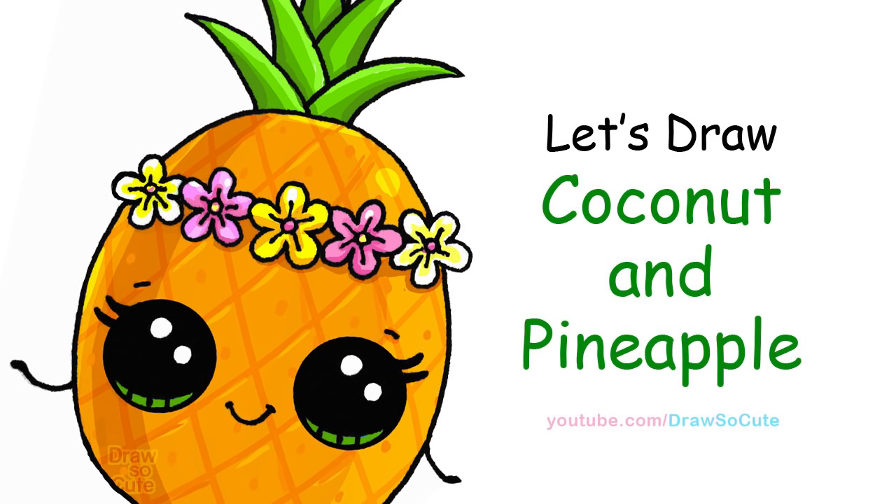Hi there, Wenny here from Draw So Cute. In this video we're going to draw my Draw So Cute coconut pineapple. So let's get started.